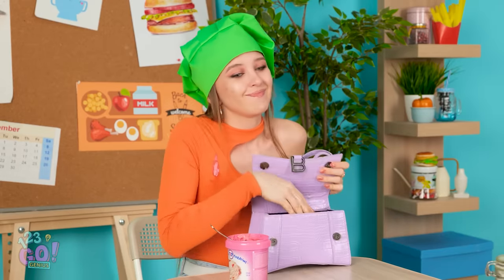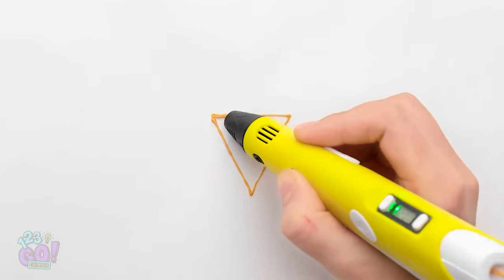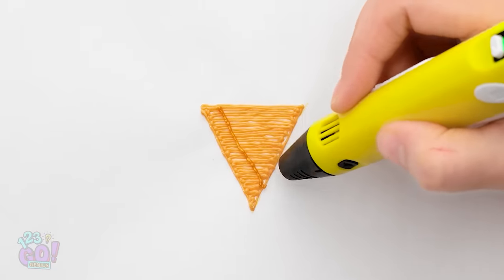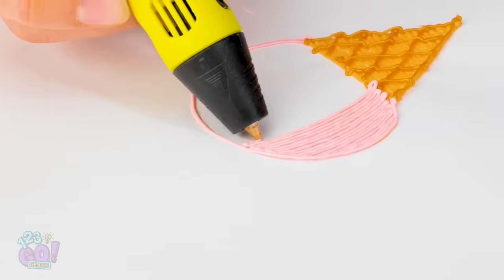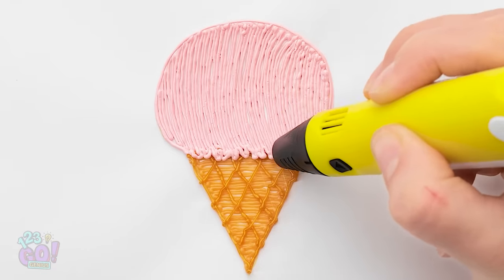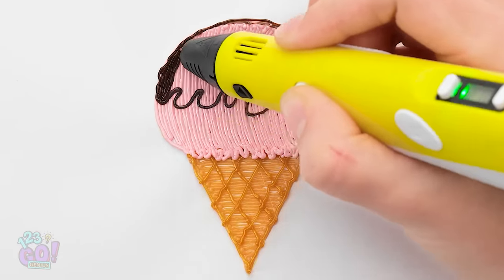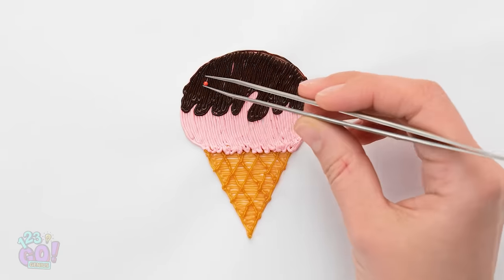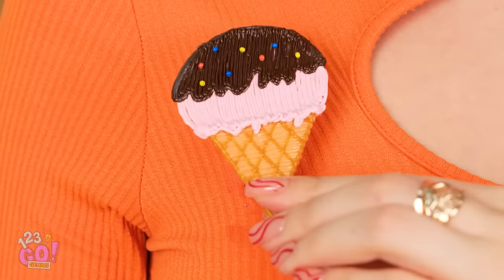There's gotta be something in here that can help. My 3D pen! I think this could work. I'll start by drawing a triangle, then go back and forth to fill it in, all the way down to the tip. Now I'll make some diagonal lines, and then the other way too — criss-crossing. Now to change to pink and fill in this circle. I'll add a squiggle line at the bottom and switch colors to add a swirly line on the ice cream, then back to filling it in. Looks like chocolate! Looks good enough to eat. Let's add some sprinkles — just a few more and done! This turned out great! Now I'll just put this over the stain on my shirt.